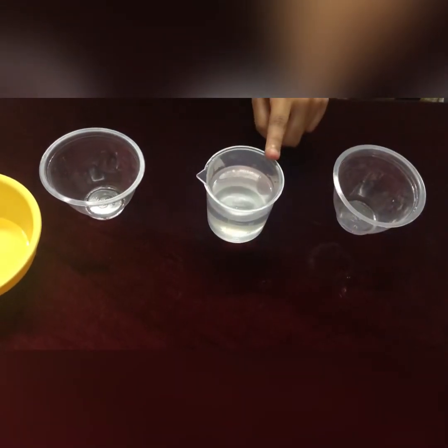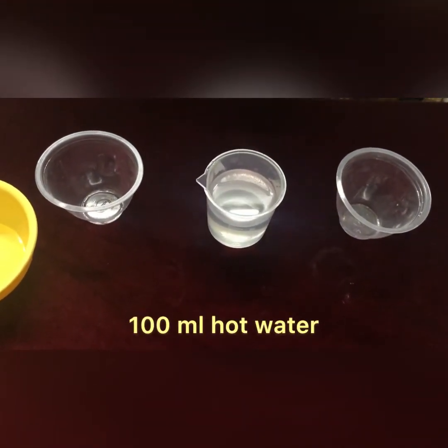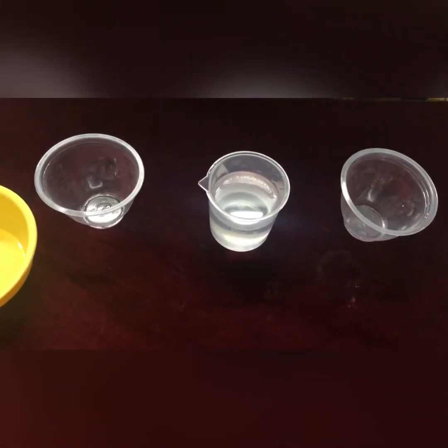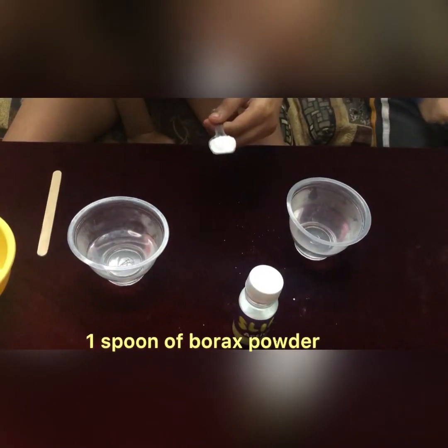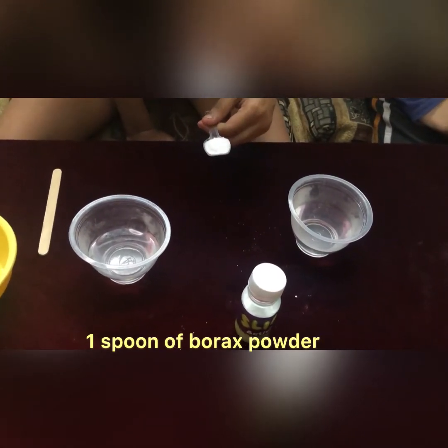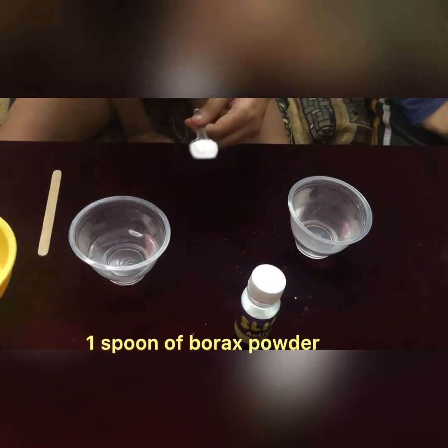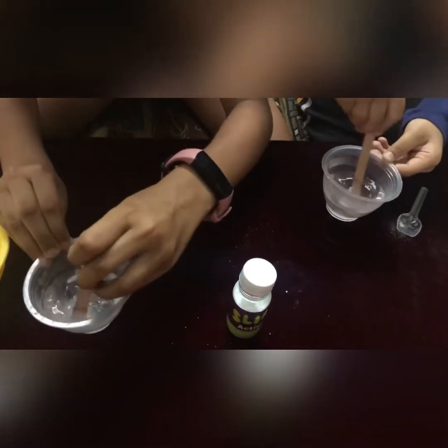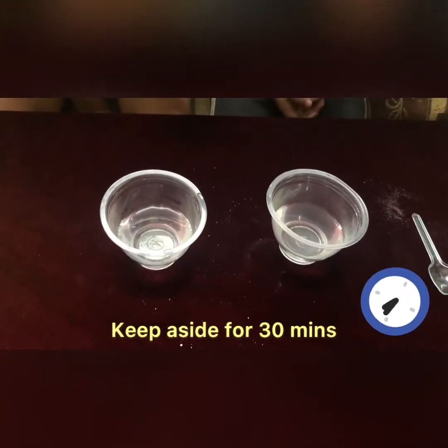First, take a measuring jar and measure around 100 ml of hot water — you can heat it in the microwave for 30 seconds. Now take 1 spoon of borax, put it in and mix it continuously for 3 minutes. After stirring, keep it aside for 30 minutes.